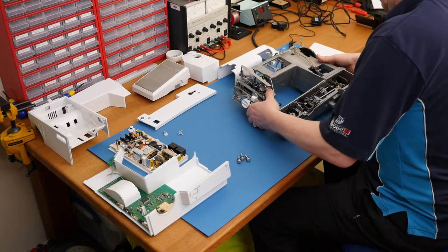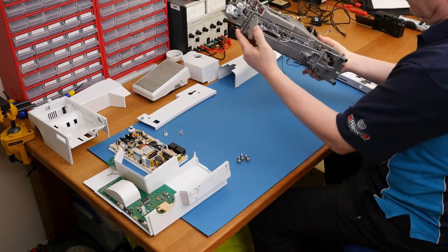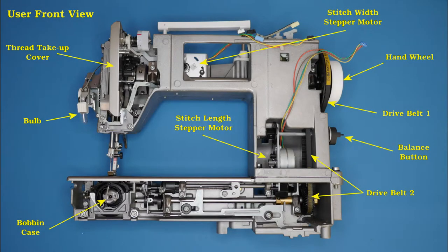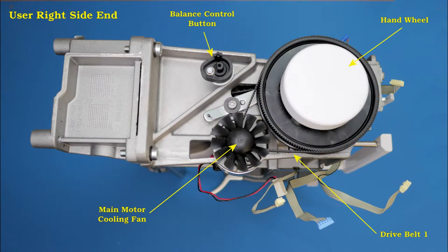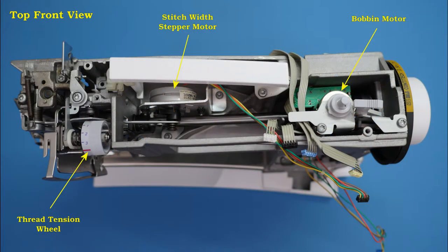There is the bare chassis of the Bernina. I'm not going to start fiddling any further because you definitely need experience when you start tinkering inside the chassis. Here are some photos: the user front view with main parts, the user rear view showing the motor, the user right side end with a closer view of the motor and drive belt, the user left side end, and the top front view. You can pause these for longer viewing.